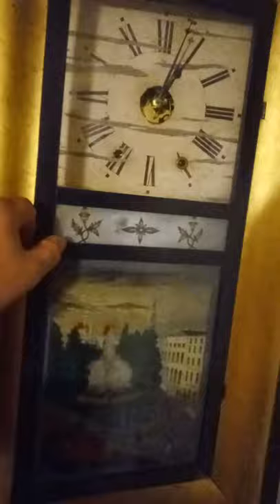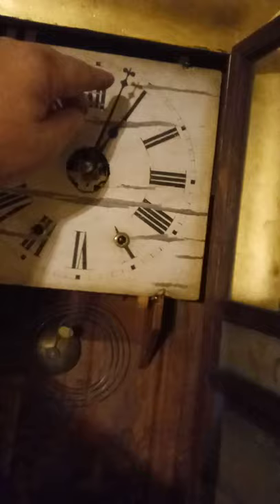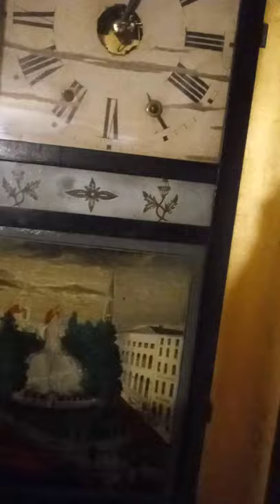I got the dial back on this Chauncey Jerome OG clock. As you can see, it's ticking away. I don't believe the hands, or at least one of the hands, is original to the clock. The minute hand has got this little attachment on it where the hour hand doesn't. But the clock is running. Now I have to adjust the pendulum to see whether it's keeping proper time or not.